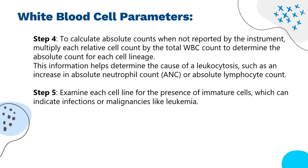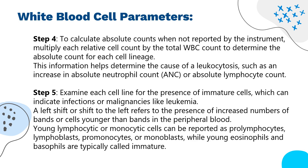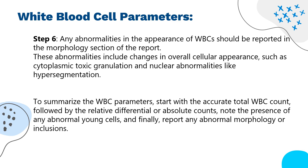Step 5: examine each cell line for the presence of immature cells, which can indicate infections or malignancies like leukemia. A left shift refers to the presence of increased numbers of bands or cells younger than bands in the peripheral blood. Young lymphocytic or monocytic cells can be reported as prolymphocytes, lymphoblasts, promonocytes, or monoblasts, while young eosinophils and basophils are typically called immature. Step 6: any abnormalities in WBC appearance should be reported in the morphology section, including changes in overall cellular appearance such as cytoplasmic toxic granulation and nuclear abnormalities like hypersegmentation. To summarize WBC parameters: start with the accurate total WBC count, followed by relative or absolute differential counts, note the presence of any abnormal young cells, and report any abnormal morphology or inclusions.